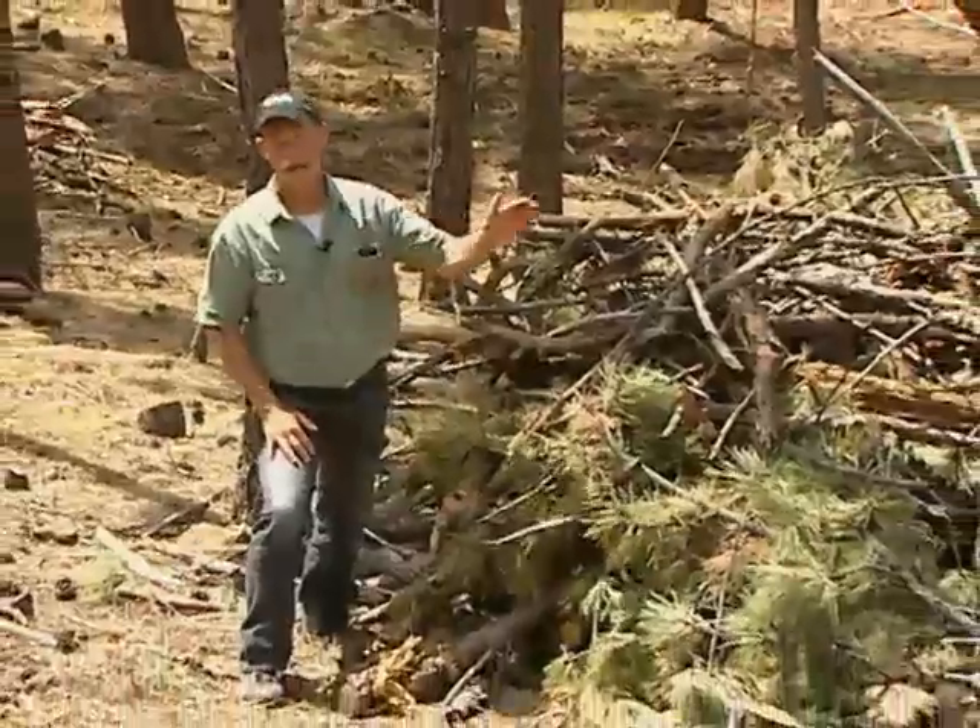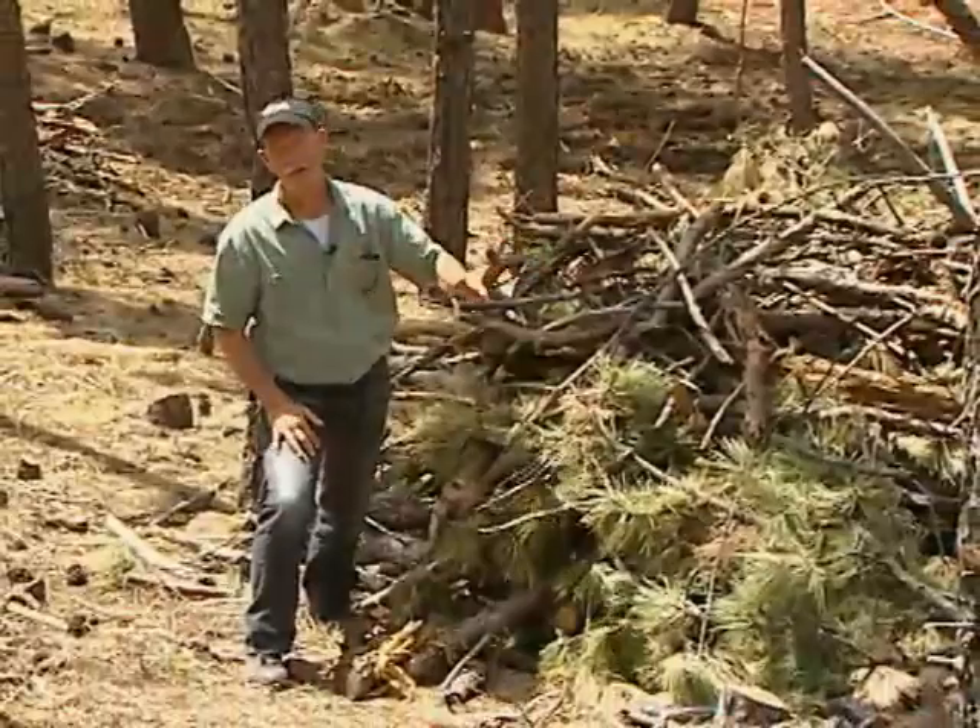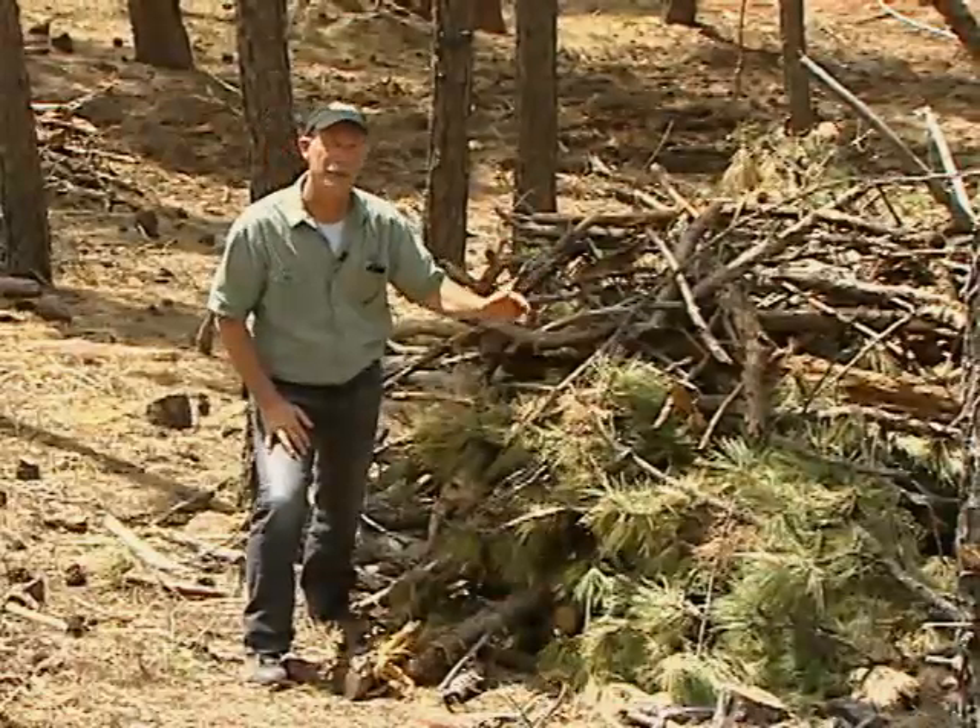Then what you do is in the wintertime you burn the pile, and so you're killing the ips. The problem is if the pile dries out during the summer and the ips are no longer finding any food in here, they can move and start attacking the adjacent trees, very similar to what occurs with mountain pine beetle.